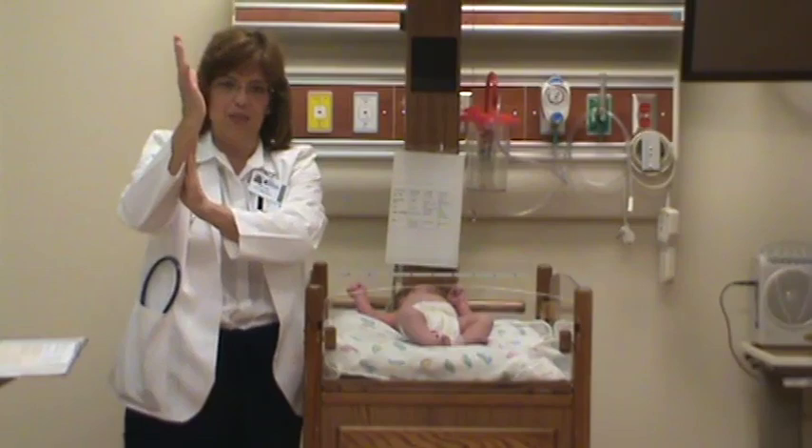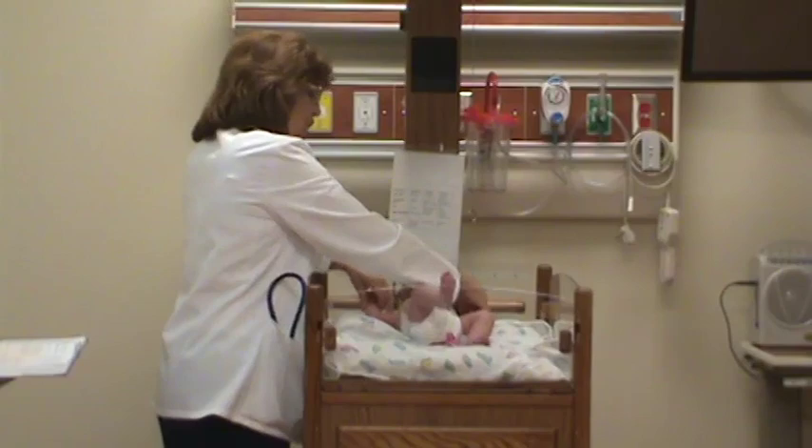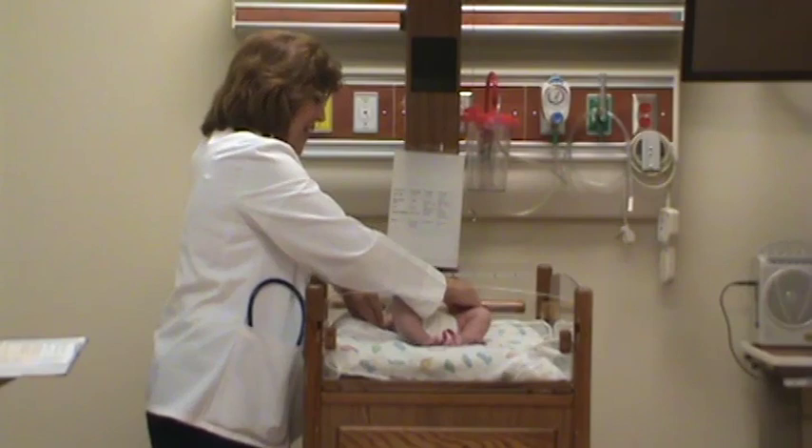Then you do the arm recoil. You hold the arms back like this and hold it for five seconds, and then you pull down, and they should recoil.